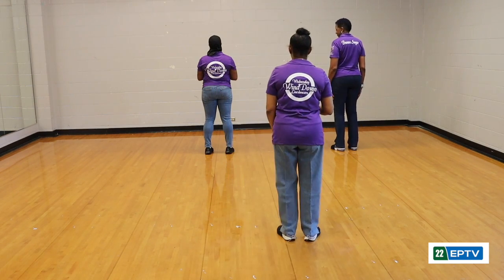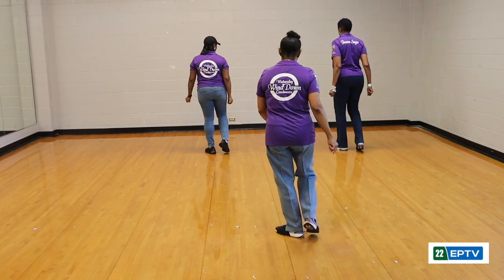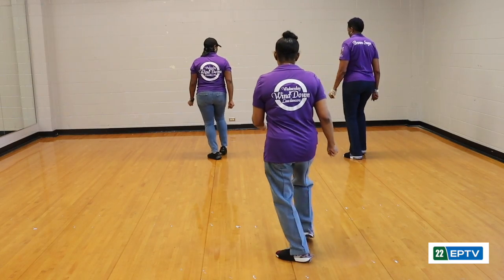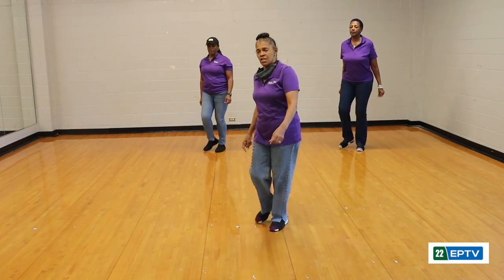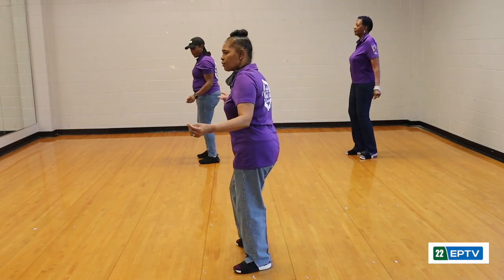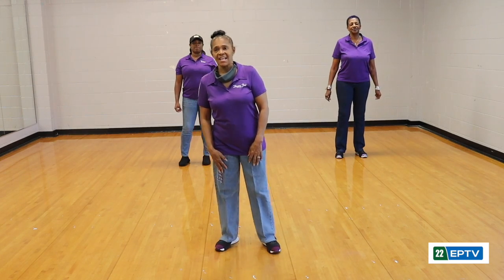From the top: one, two, three, four. Back on the right, back on the left. Lean — two, three, four. Back on the right, back on the left. Walk four — two, three — to the left: one, two, three, four. Roll right, roll left. Quarter turn, right, and left. And that's the end of the dance.